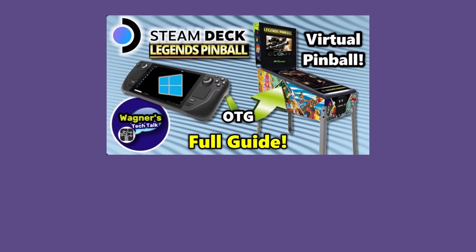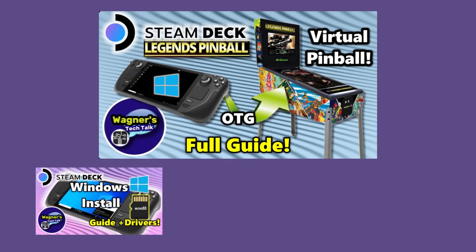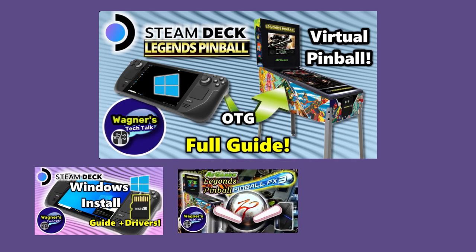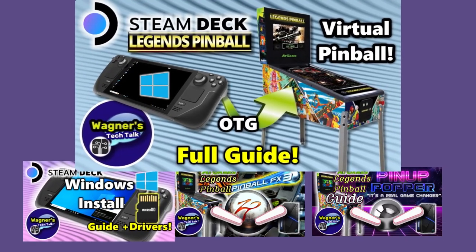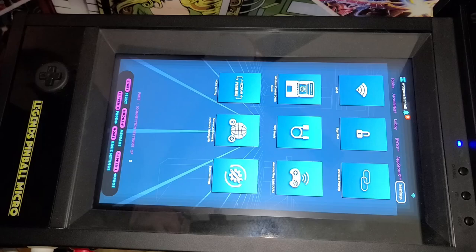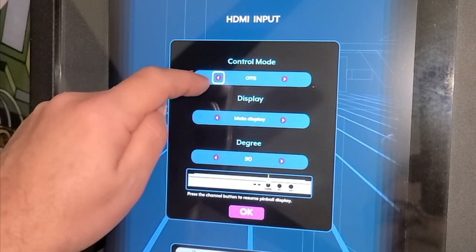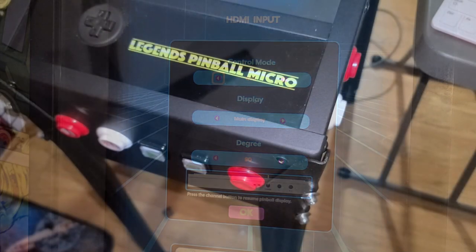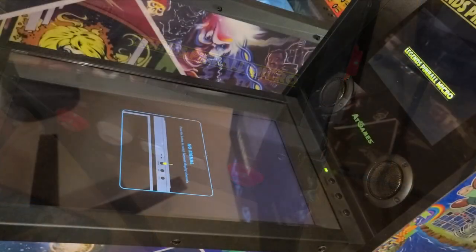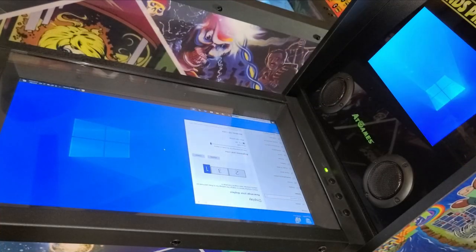There is a guide for using the Steam Deck with the Legends Pinball, which is the same setup for the Micro. There are three additional guides to support installing Windows to a micro SD card on the Steam Deck, Pinball FX3 setup, and Pinup Popper Baller Installer, which is used for Future Pinball and Visual Pinball X. To switch to a PC or Steam Deck, simply press the Channel button at the top panel. Set the Control Mode to OTG, Display to Main Display, and Degree to 90. Select the OK button and press the Play button at the front. You'll then see the Windows display on the play field, but you'll need to press the VIBS switch to switch the back glass input.